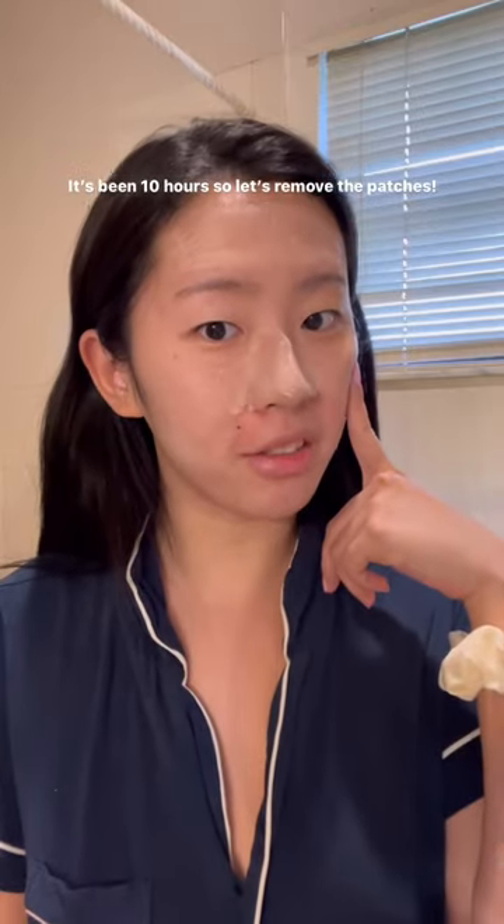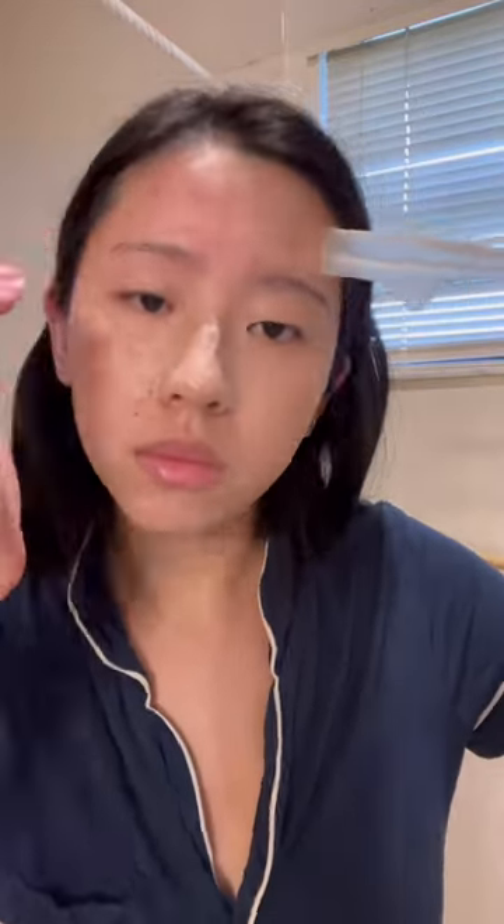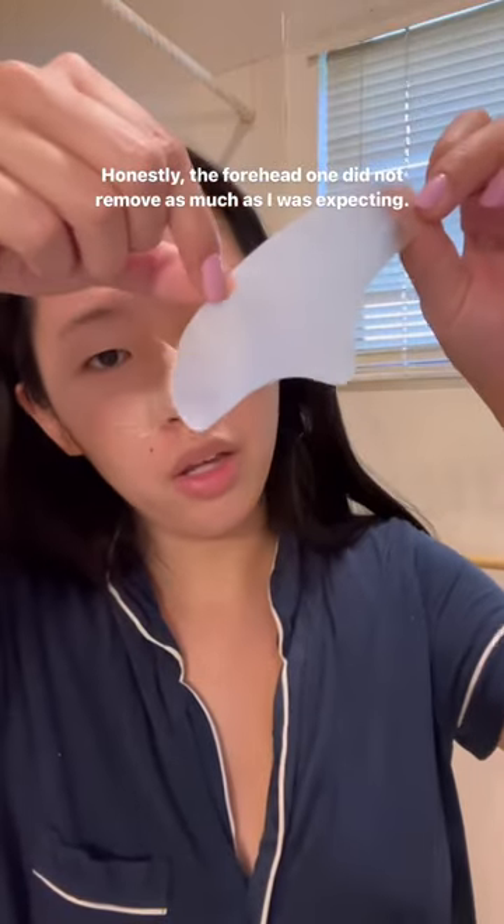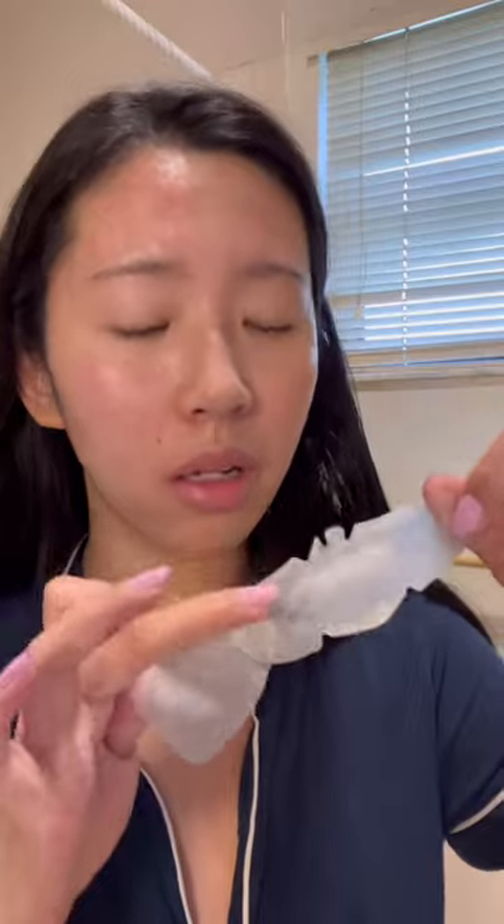It's been 10 hours so let's remove the patches. Honestly the forehead one didn't remove as much as I was expecting. Okay and this one definitely had the most gunk on it.